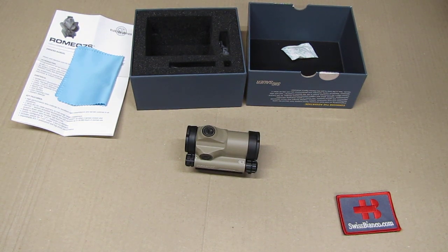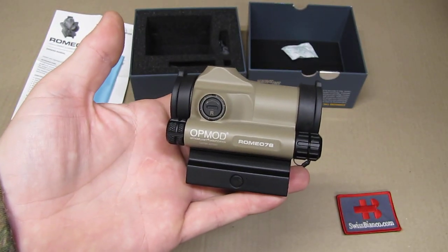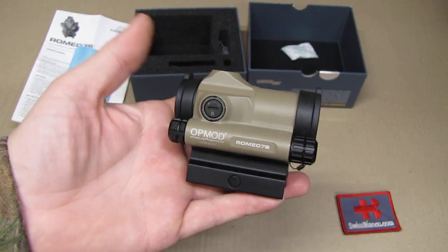This sight, as usual, is set up for AR-15 mounts so you can use it on an AR-15 without any problems. That's the main market for this sight here in the USA, so it fits really well.